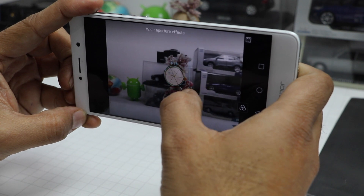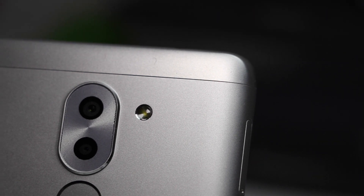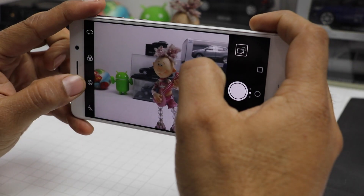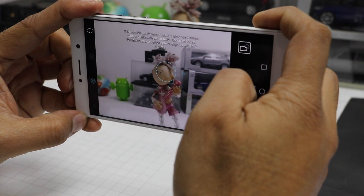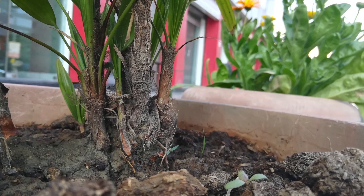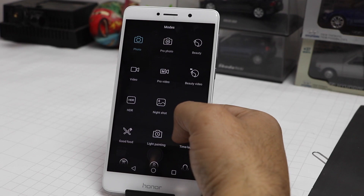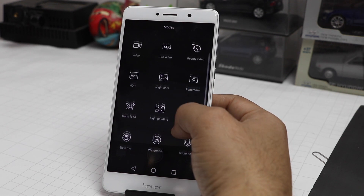There is also a secondary 2-megapixel depth sensor which works on gathering depth data while you are taking pictures, creating shallow depth-of-field shots. This results in an excellent bokeh effect, so pictures come out good even in not-so-good lighting conditions. Here are some samples for yourself to analyze. It also offers a plethora of modes including pro and manual modes for video as well as stills.